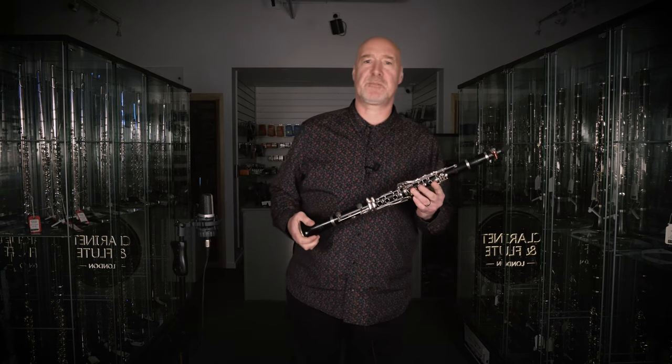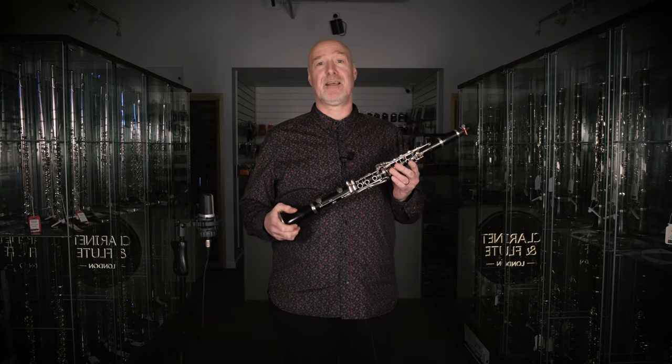I started clarinet at the age of eight on a 25 pound Boosey and Hawkes Regent and became so obsessed with it that I got my grade 8 at 12. I had my head turned slightly at 14 when I started on the alto saxophone, but the clarinet has always been there for me and it's a very special thing.